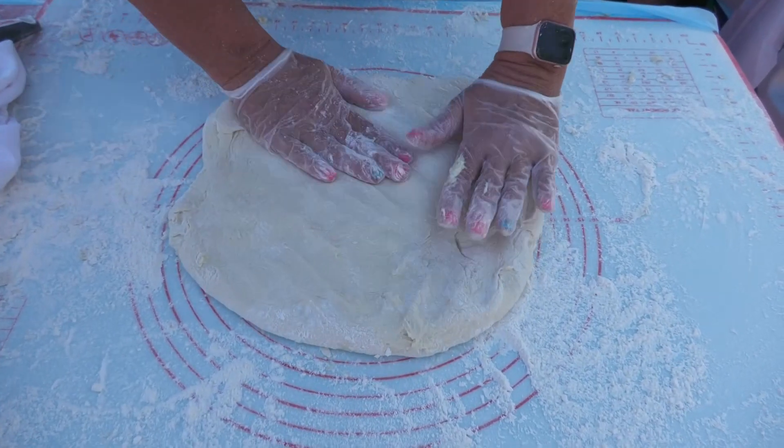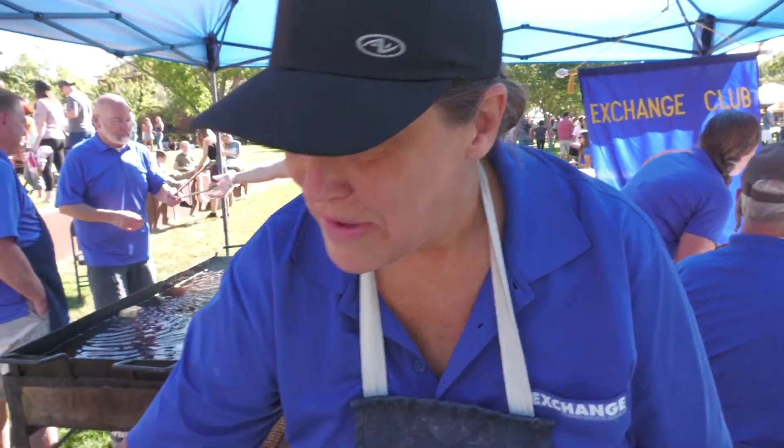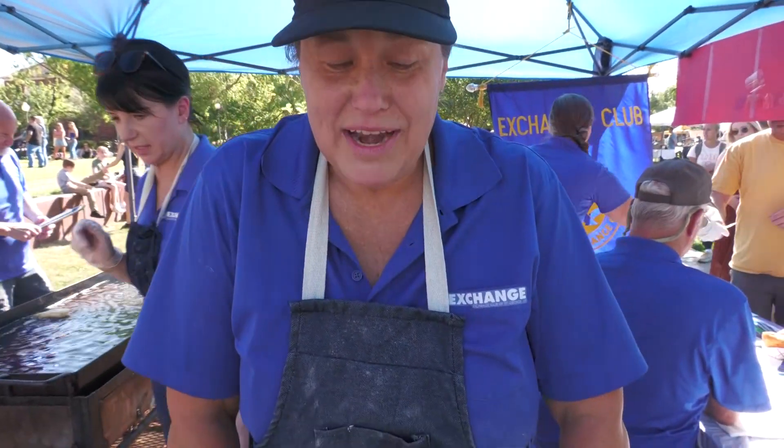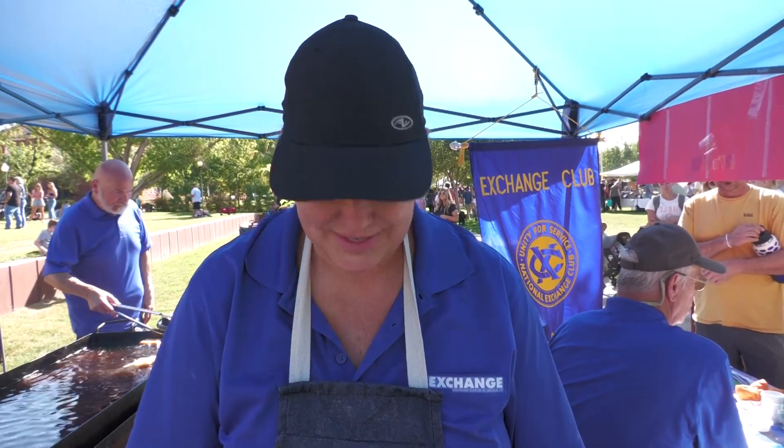What's the trick to making the perfect scone? It's really easy — you just mix the dough, let it raise, punch it down, roll it out and cook them. It's really easy, it's not as hard as it looks.